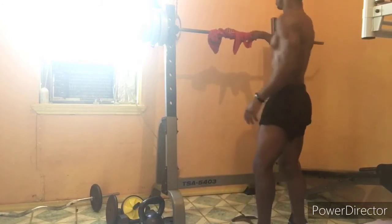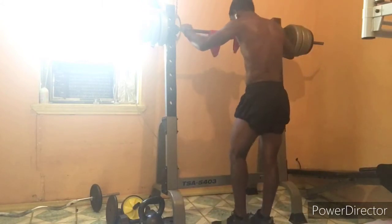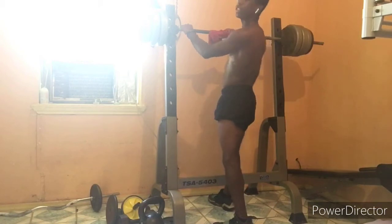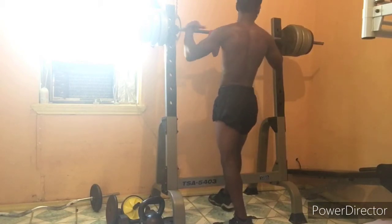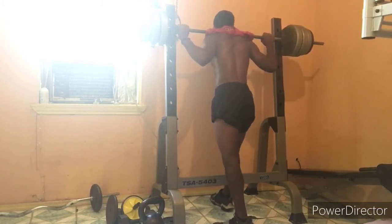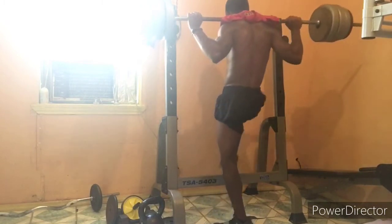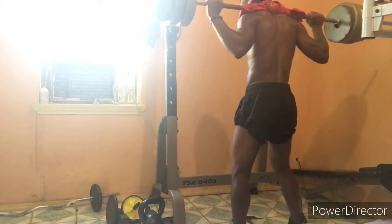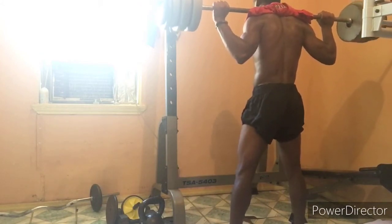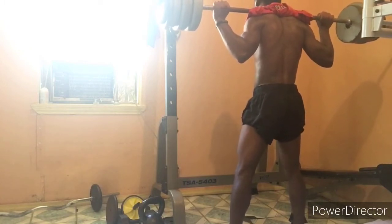I'm going to show you guys here today. This is just our warm-up for right now, so nothing too heavy, nothing too light. I'm going to show you guys how I squat. We're going to do about three sets of eight — that's what I usually do on leg day. You usually want a spotter when you're squatting — always, always have a spotter. Right now I'm not doing too much weight, so it's all right.